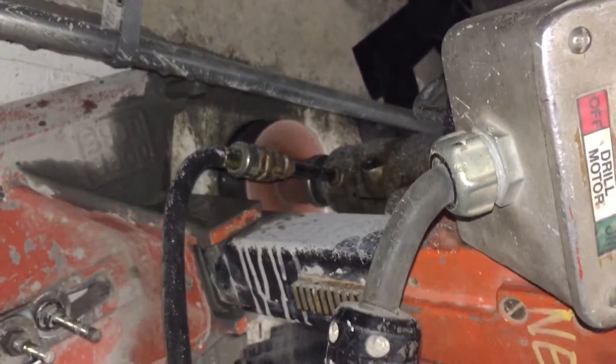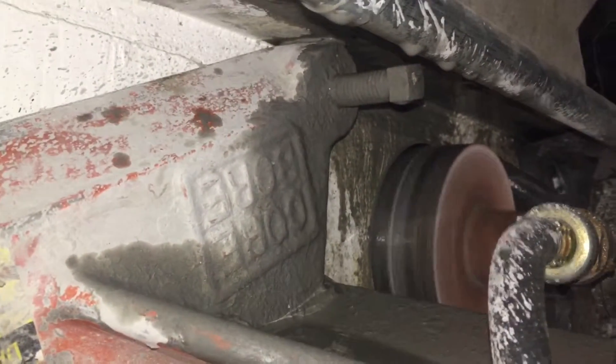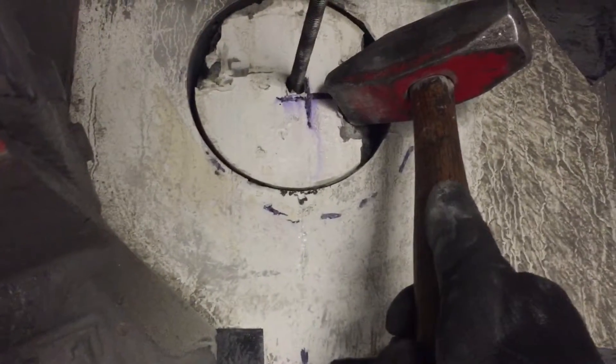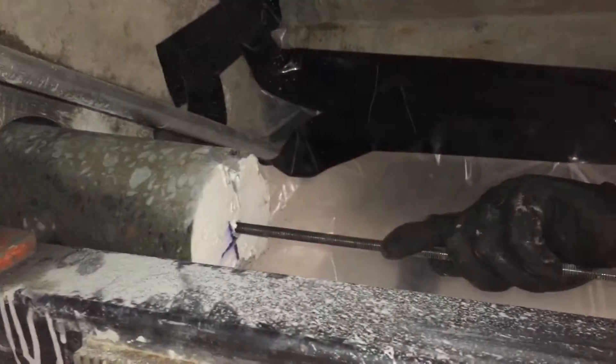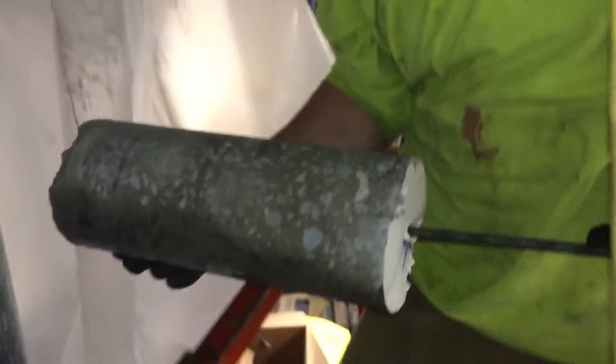We've got a 15-inch core bit that's five and a half inches round, and you can see we're already about 14 inches in. At that point we know we're going to be pulling back the core machine. I drill a 3/8-inch shield through a piece of threaded rod and bang it with a hammer until the piece breaks free, then grab the threaded rod and pull out the plug — about 14 inches worth.